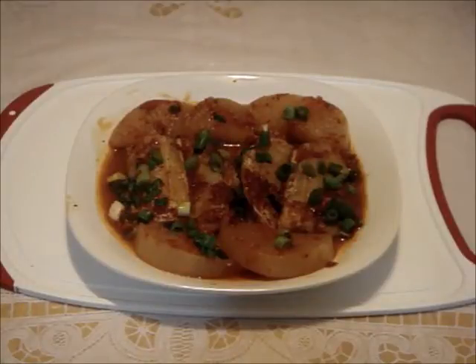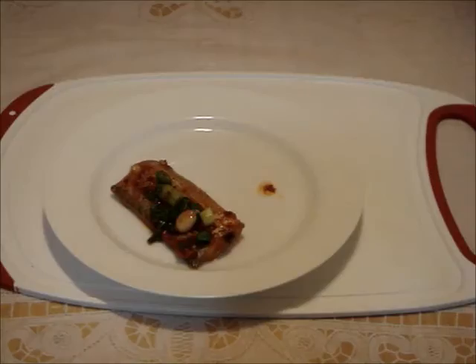Enjoy this fish stew with a bowl of steamed rice. For me, I prefer to eat it a couple of hours later or even the next day, to give it time to absorb the flavours. Let me show you how to remove the bones.